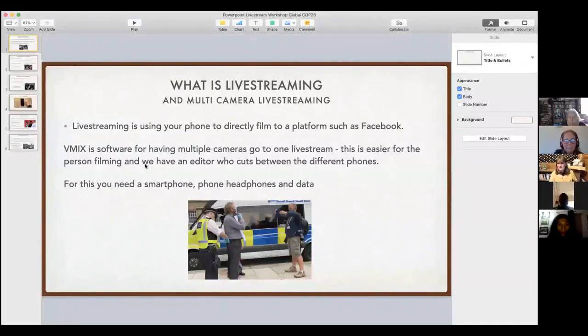What is live streaming and multi-camera live streaming? Live streaming is basically filming on your mobile phone, your smartphone, and filming directly to a platform such as Facebook or Twitter.